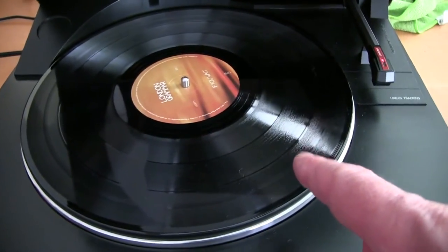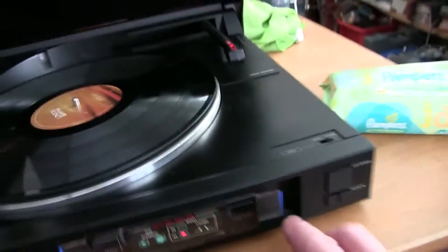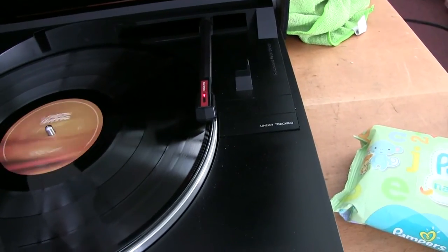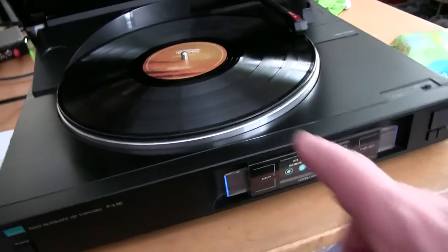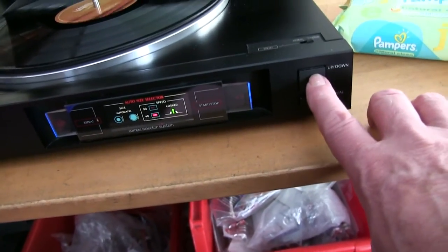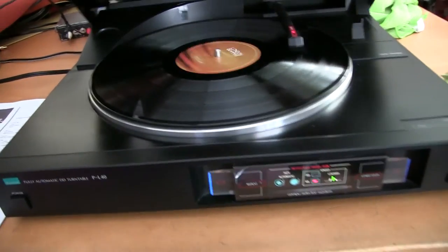This record is 12 inch but 45 RPM, so you just switch the switch over. When it starts up you get a little flashing light, which shows it's locked into position. So 45 RPM, even though normally it would be 33 RPM for an album. You can lift the arm and move it — it flashes while it's moving — and then lower it down. You can close the lid of course.